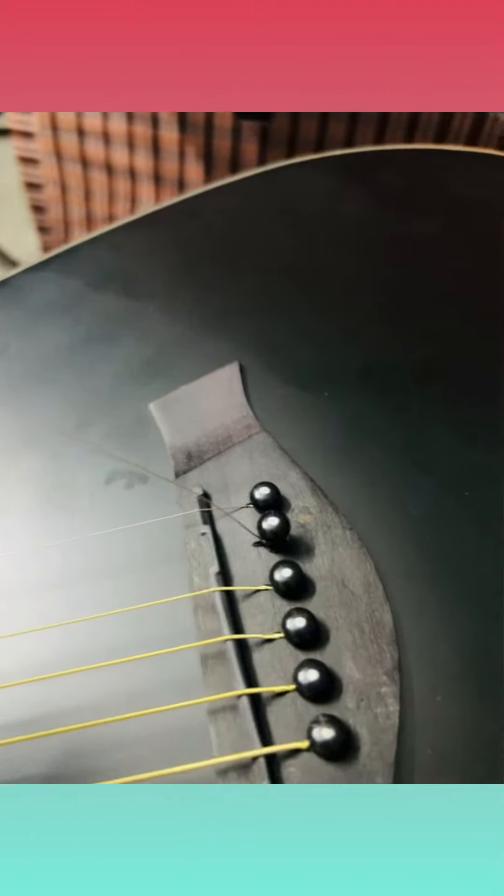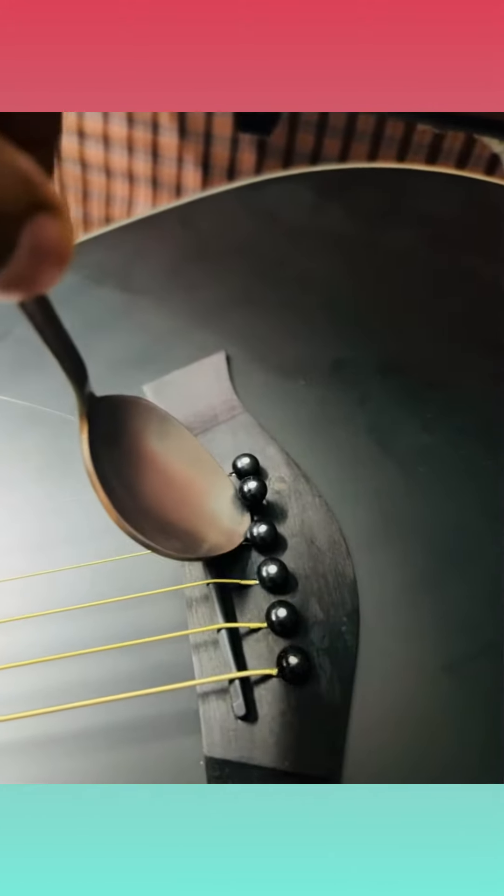What I'll do is use a spoon basically. These are pins — this is the bridge, the black area that you see here — and this is the string that has been broken. The pin basically. I'll just use the spoon to pull it up.